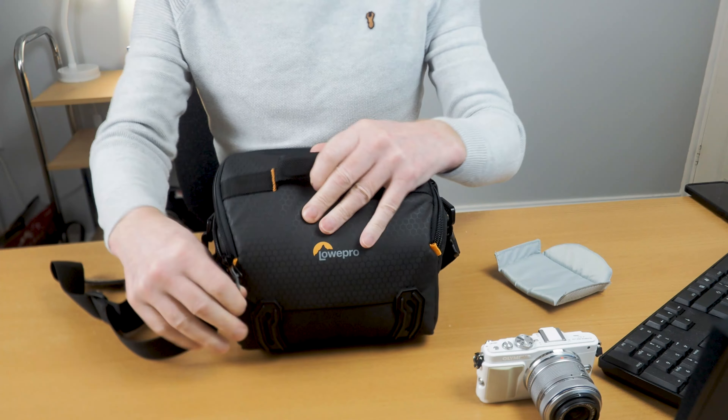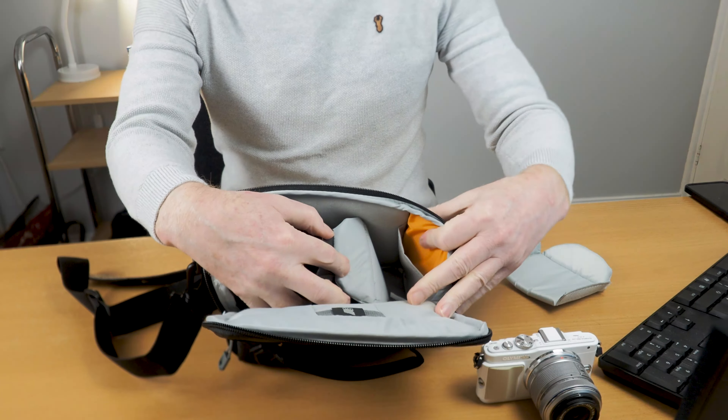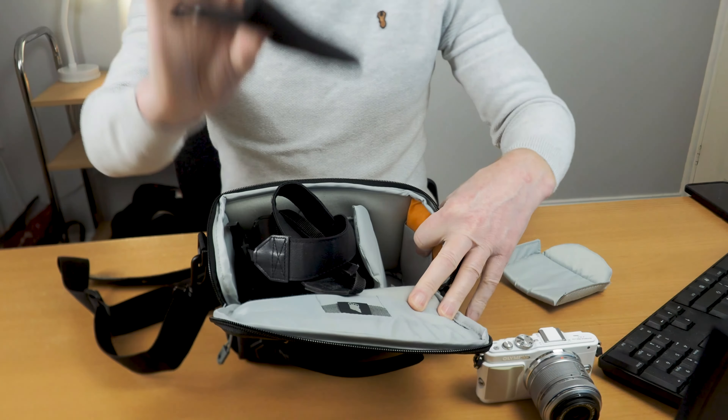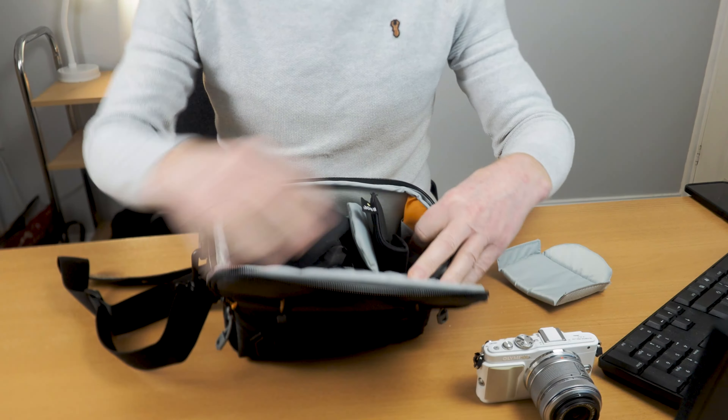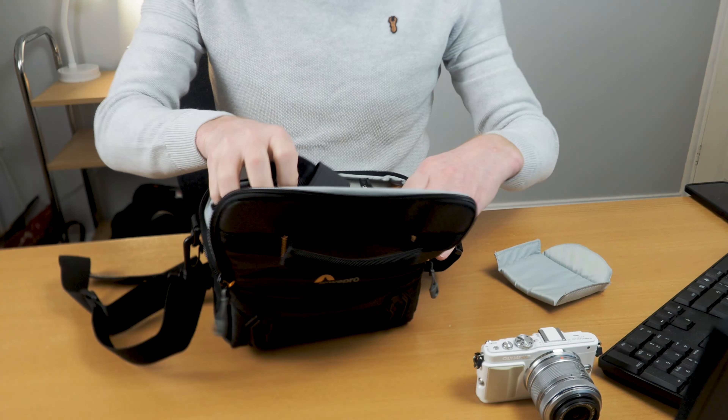You can pull that out and you'll notice there's also a bit more space in there if you want to put anything else you might need. For instance, if you've got a bag of things you can stick it in there just like that, really easily. It's got lots and lots of room.